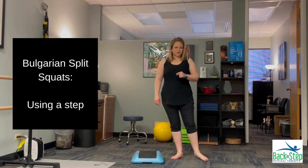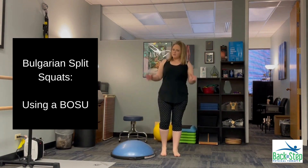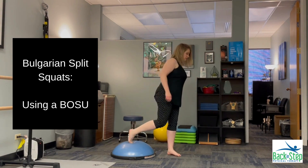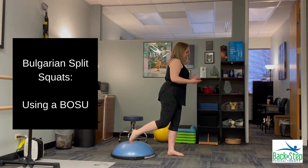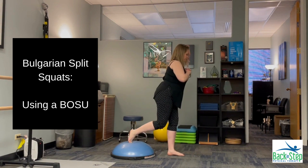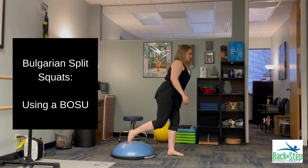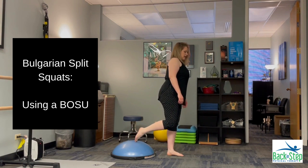Let me show you another variation that makes this even harder from the stability standpoint. This is my favorite version, but definitely one of the harder versions when it comes to stability. I want to start with my toe in the center of the BOSU ball, weight still forward on that front leg, and then I just do my Bulgarian squat here — letting my hips come back, torso leaning forward a bit, most of my weight through the front leg, minimizing what's happening on that back foot.